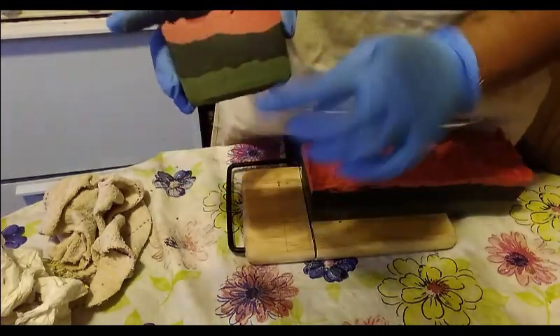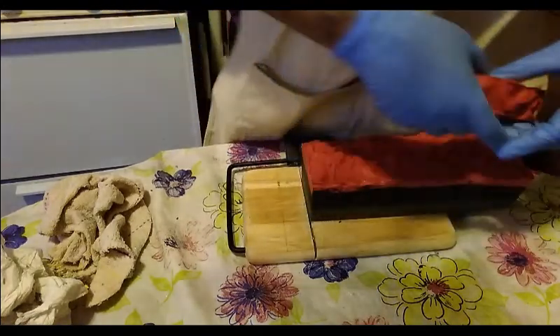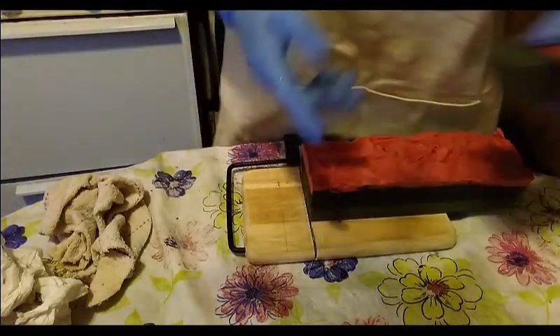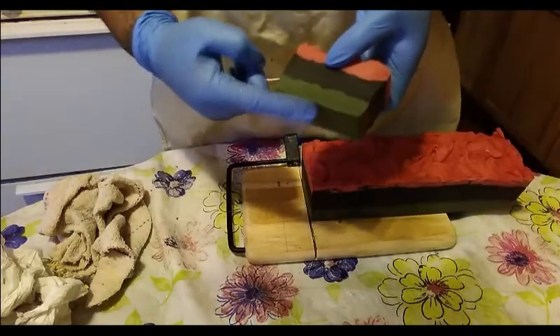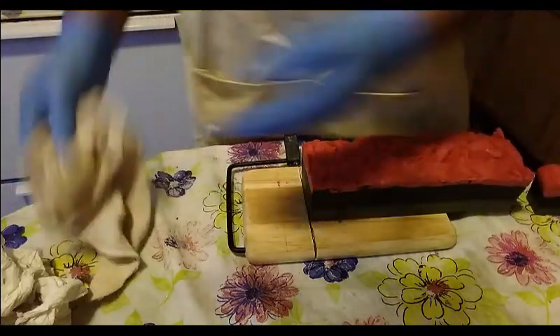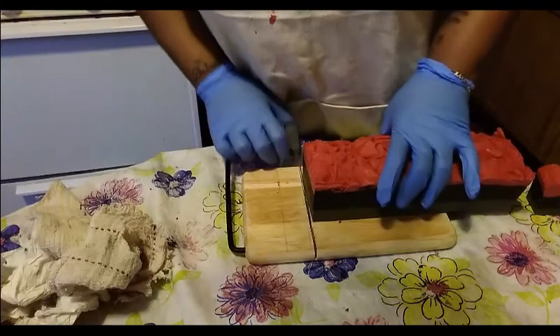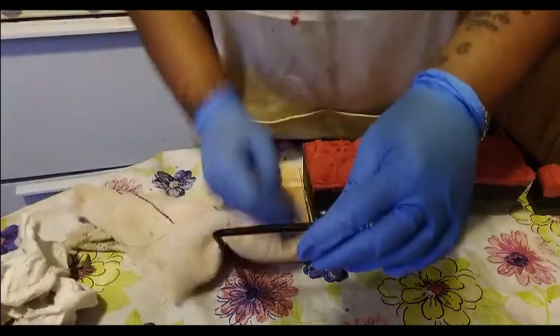It came out pretty. Like I was saying, that green — it looks sort of kind of black — but it's just the black oxide that darkened it up a lot. It's still green, and that's the perfect green, the color that I wanted it to be.